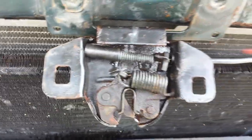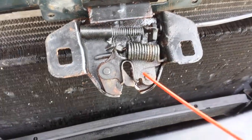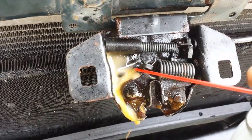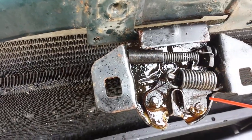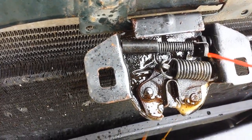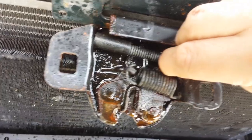So I'm going to hit everything with some PB Blaster. You can see that I'm getting all of the joints, not just the ones that have to do with that release, because it does not hurt at all to lubricate this. And now I just need to unstick it.